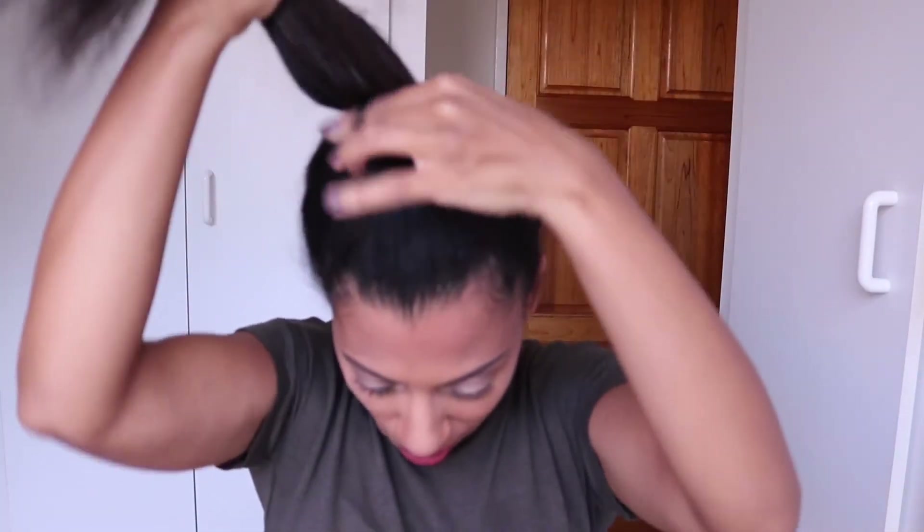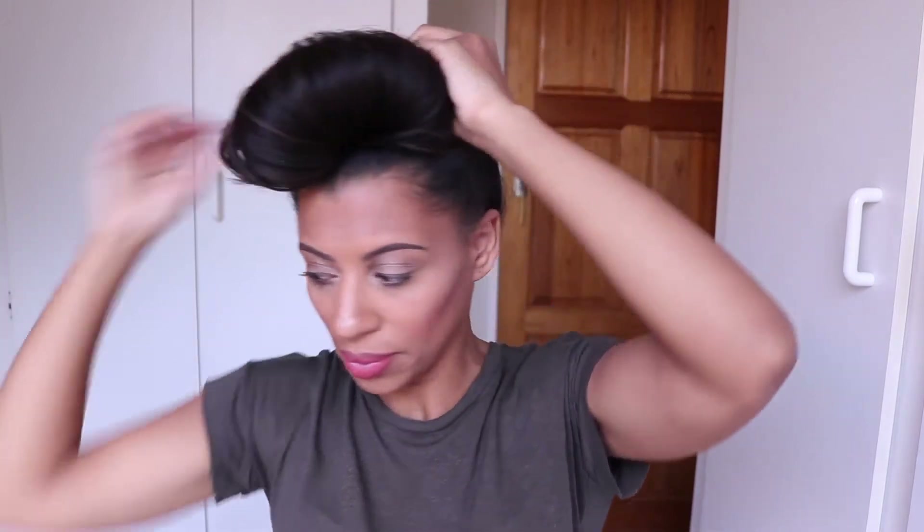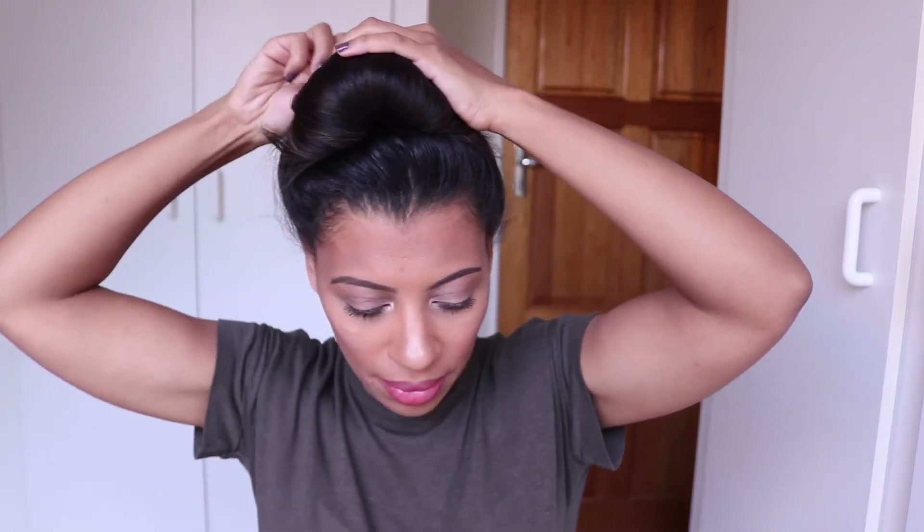The messy top knot bun is one of my all-time favorite hairstyles for straight hair. Start by making a very high ponytail — as high up as you wish. Once you've pulled your hair through the hair tie for a second time, only pull it through halfway so you're not making a full ponytail. Take that loose bit and secure it down with a couple of hair ties, then take the loose fluffy bun and start securing that down too. The key to this hairstyle is that it's a messy bun — the messier the better. You can pull out some hair on the sides for a cute look, and just nip, tuck, and pin until you're happy with the final look.